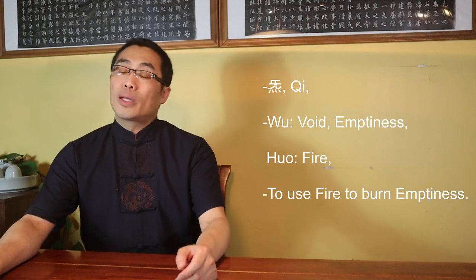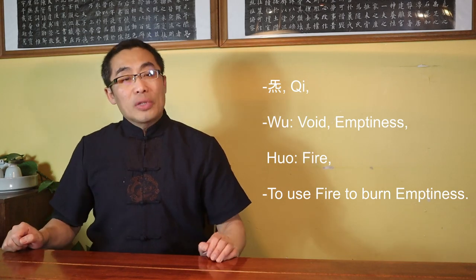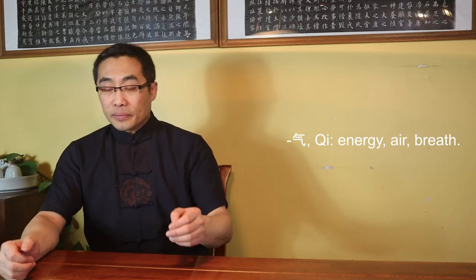The first character Qi consists of two parts. The upper part is pronounced Wu, which means void or emptiness, while the lower part is pronounced Hu, which means fire. Put together, this character means to use fire to burn emptiness. In Xiu Dao, emptiness reflects the nature of Dao or where we should focus in practice, while fire implies the mind. So this character tells us that Qi is the practice that uses the mind to focus on emptiness. The second character Qi just means energy, air, or breath, and is commonly used for Qigong in modern times.